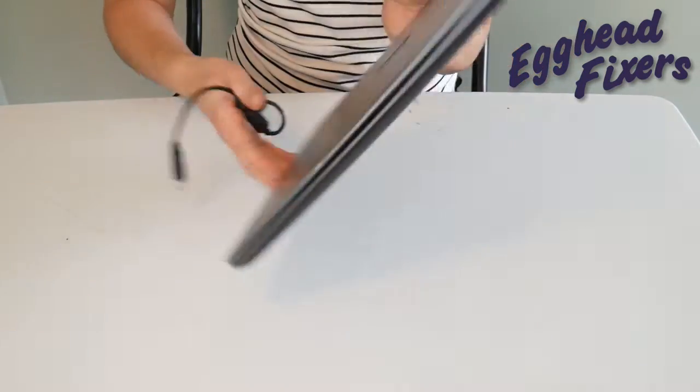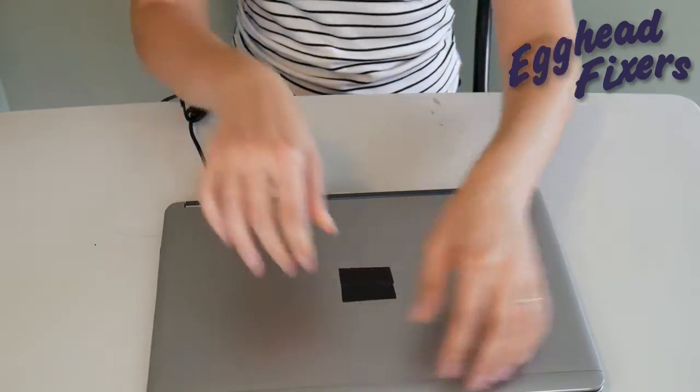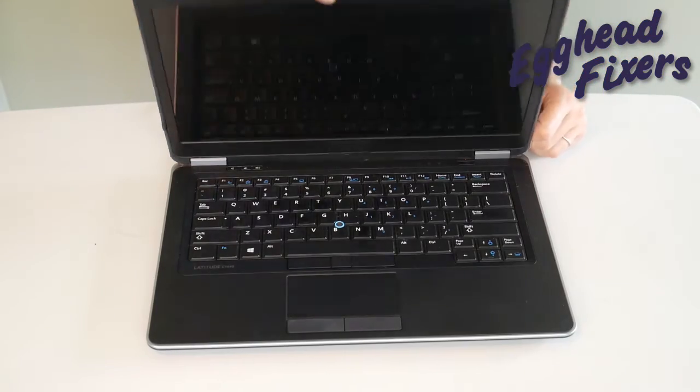You're going to put the battery back in and plug the power cord back in, like you see us doing in this video. And once you've done that, you're going to try turning it on again. If it doesn't work, now we're on to phase two.